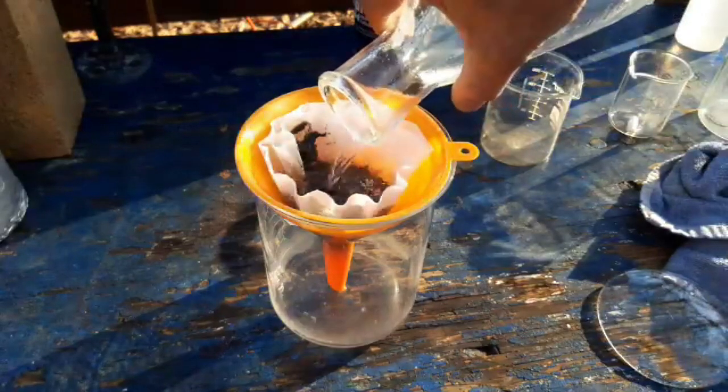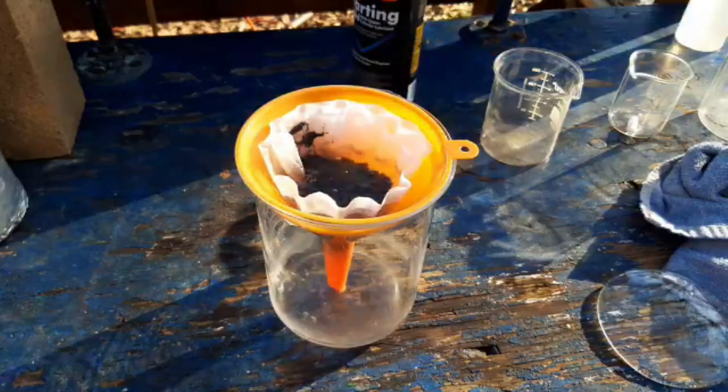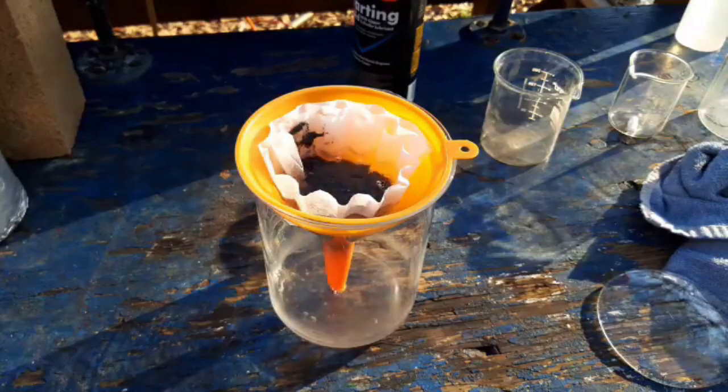Here we go — filter! It seems kind of porous. Is that good?